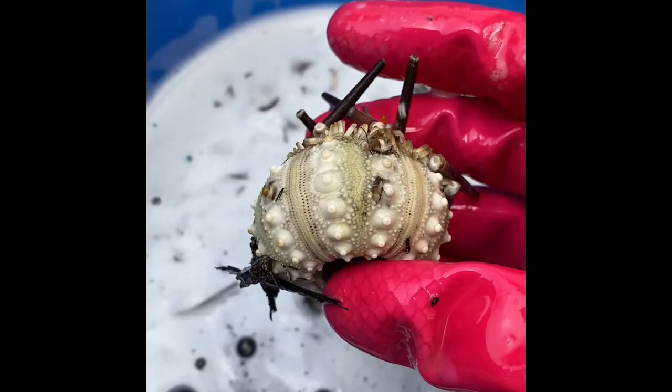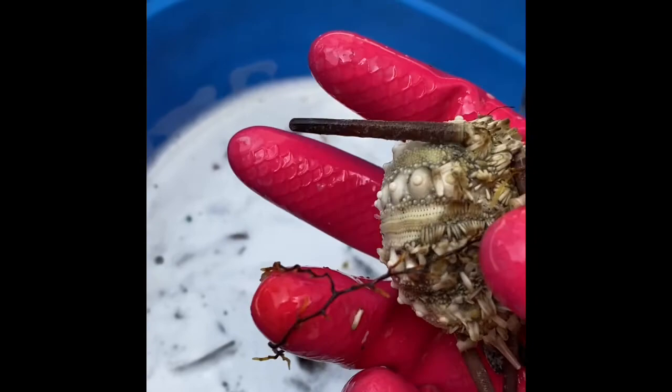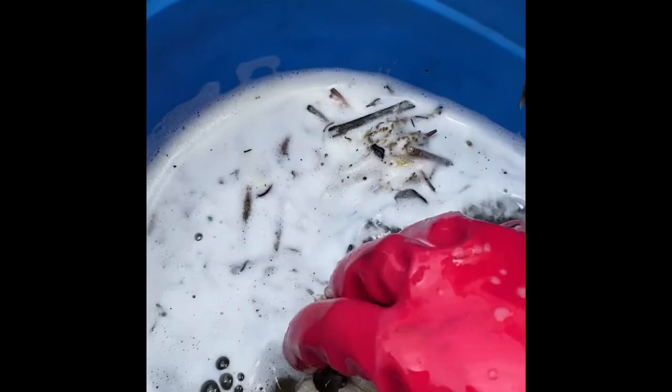Look at this one — I thought it was going to be purple, but it is green! So the bleach is taking off all those little prickly fuzzies we don't want. Since it is still working and they are not all completely smooth yet, I think I am going to leave them in for 5 more minutes. Then we will come back and revisit them and see how they are doing.